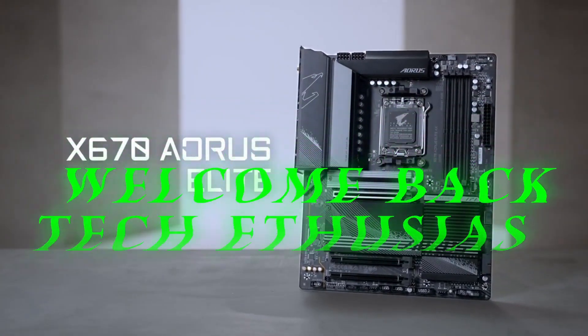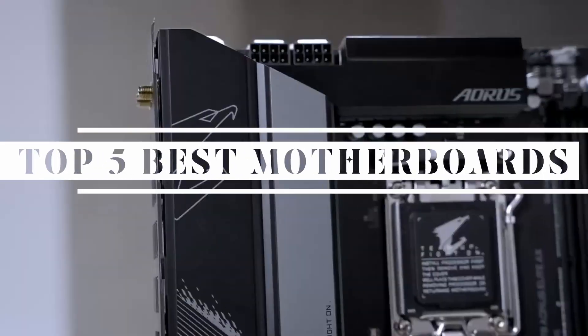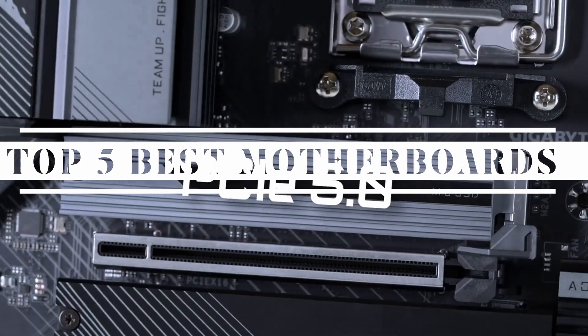Welcome back, tech enthusiasts. Today, we will see the top 5 best motherboards for immense performance for your PC.